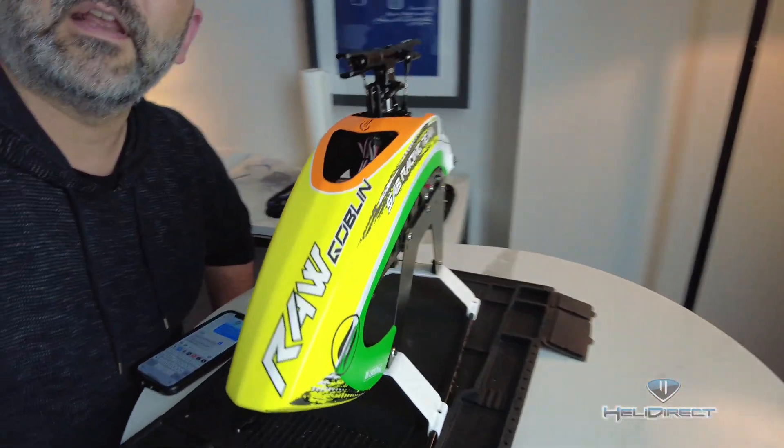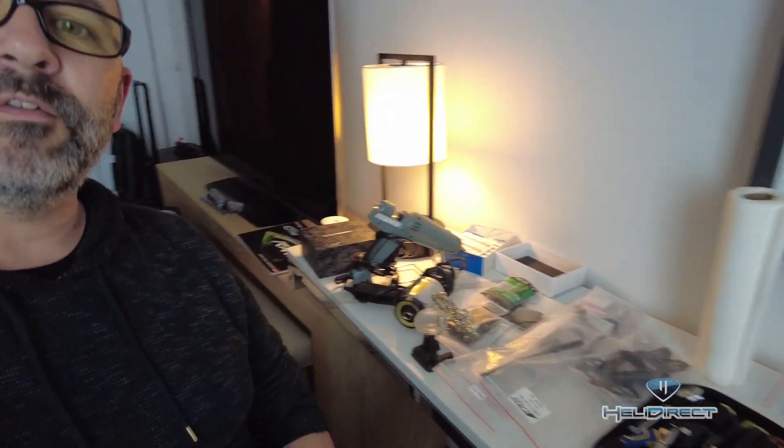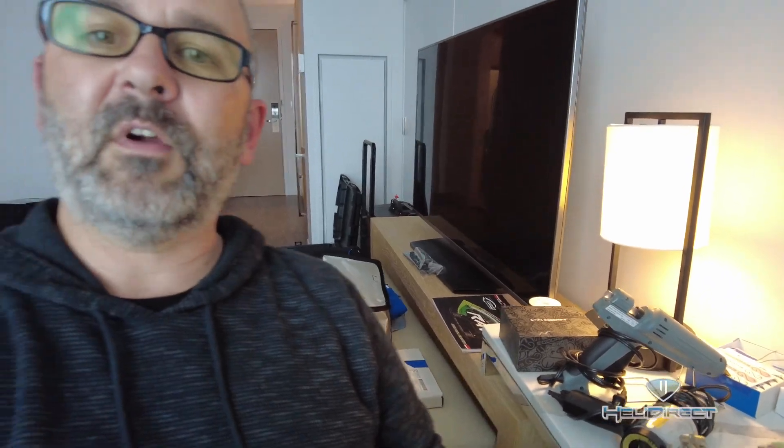What's up guys? Welcome to another hotel room, this time in Dallas, Texas. We got everything all set and good to go. The RAW 580 is sitting here on the bench ready to go. We're sort of split across a couple tables — all our tools, supplies, and electronics good to go. The plan for phase two of the Theta 580 build is to get all the electronics installed. We've already got servos in; we're going to add FBL, ESC, motor, etc., and get all that wired up.